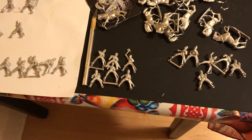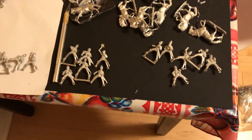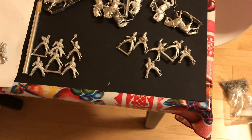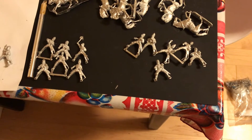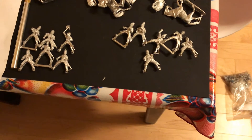I was looking at the Bayeux Tapestry and there are some images of unarmored guys. These are going to be Normans for a regular Norman army, but they're also going to be for a First Crusade and Sicilian Norman force - I'm going to use them interchangeably.